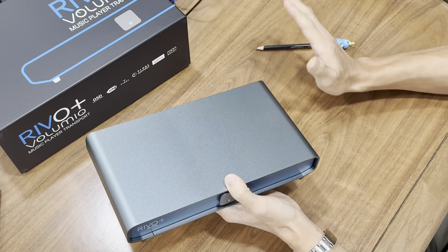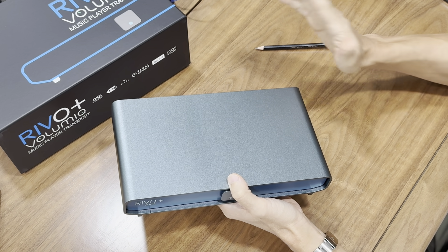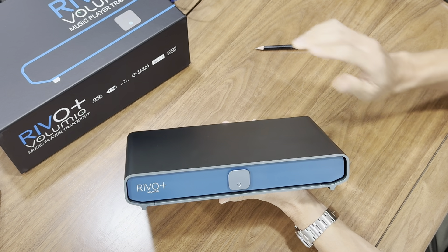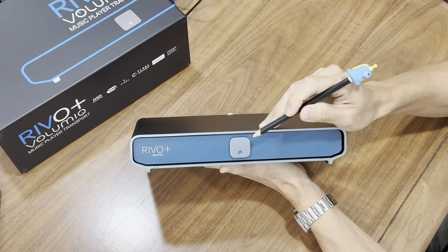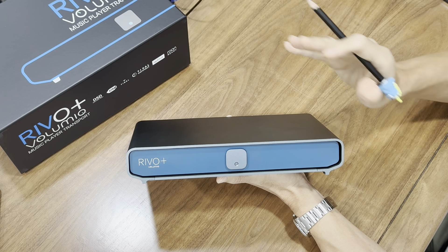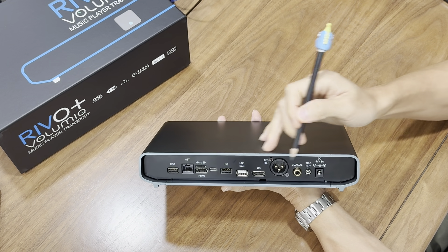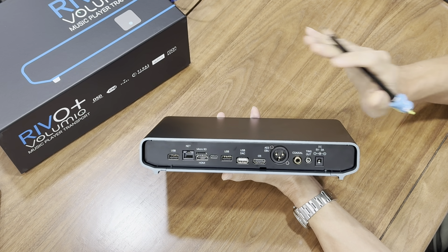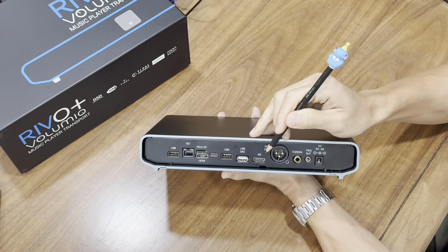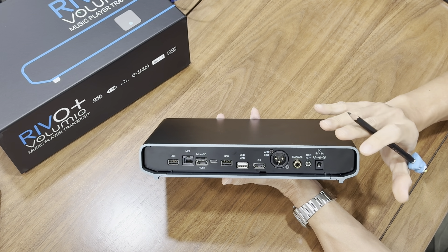Its minimalist design is crafted to fit perfectly in any audiophile setup, whether you are working with a traditional or more modern gear arrangement. It is built solidly and not only looks good but is built to last. At the front you'll find a simple power button with LED — no other unnecessary buttons. On the back you will find a carefully thought-out selection of digital outputs: a dedicated USB output for an external DAC, an S/PDIF output via coaxial and AES/EBU, and an I2S output for DACs that come with an I2S input. All these are designed for maximum functionality without clutter.